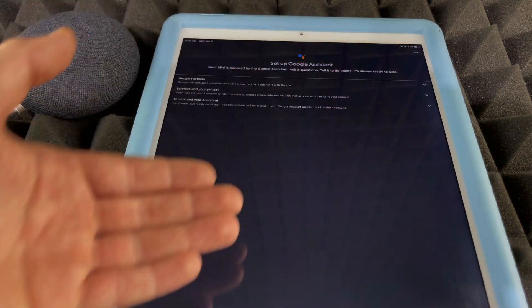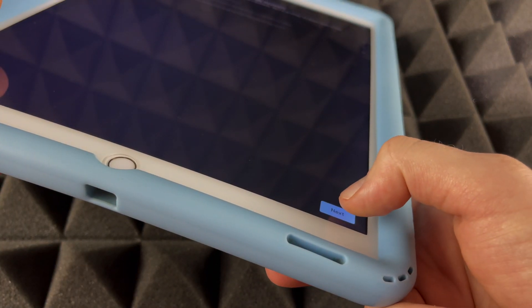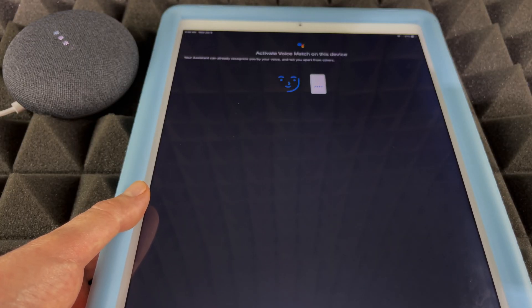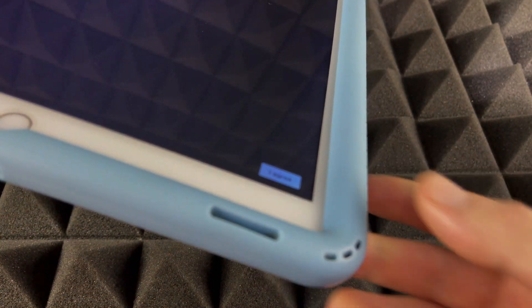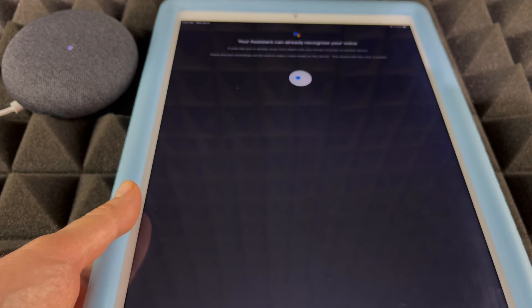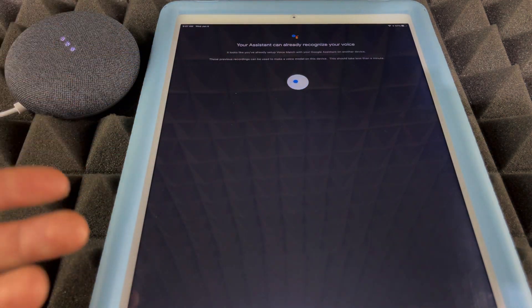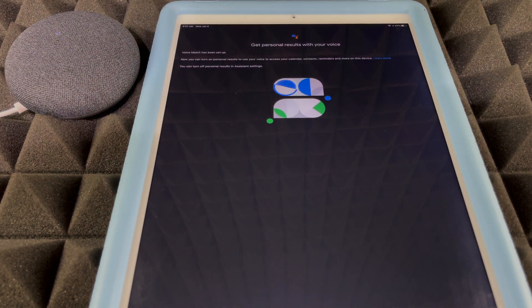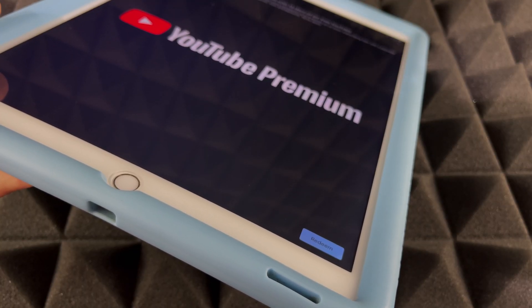Back in the Google Home app, it should now say 'Connected' — and we're basically done with the core setup. It will run through a few more steps, so press Next. If you haven't set up your voice with Google Assistant before, it will ask you to do that now. If you've already done it with any Google Home device, just press Agree for Voice Match. My Google Assistant already recognizes my voice from a previous setup, so I don't need to go through that process again.